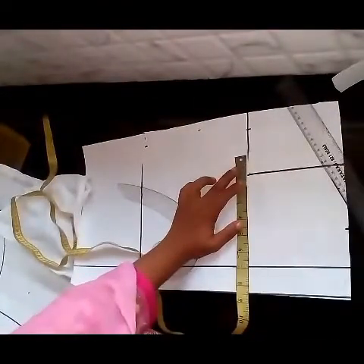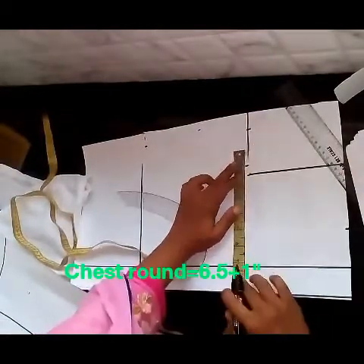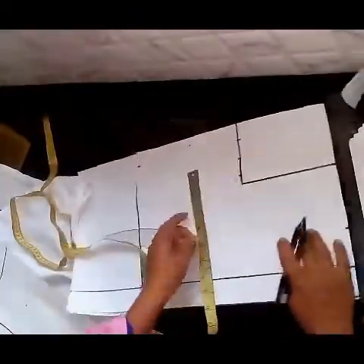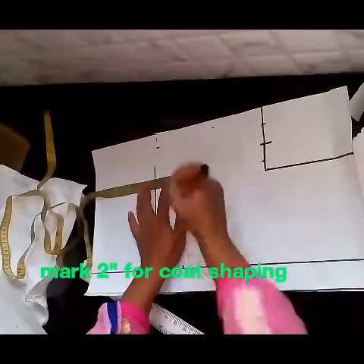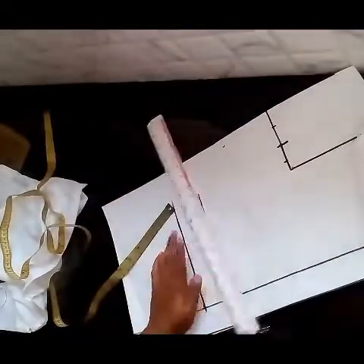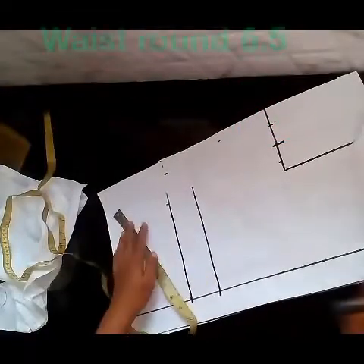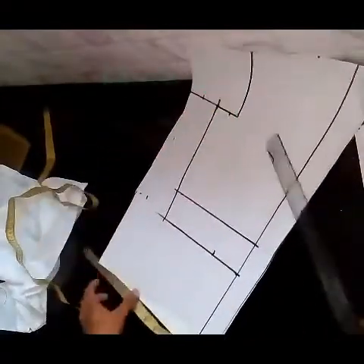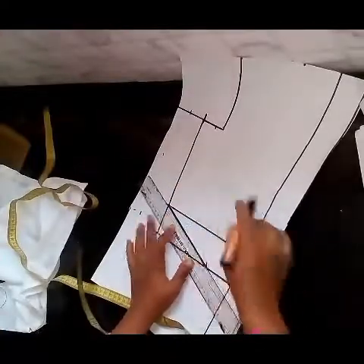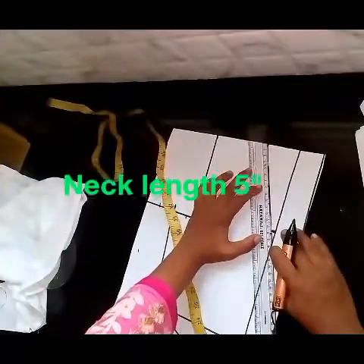Now we mark the chest. Chest round: 6.5 plus 1 inch, 2 inch, 1 inch. We mark the chest. Hold up with 5 inches which is 9 inches. This is a V-round shape.